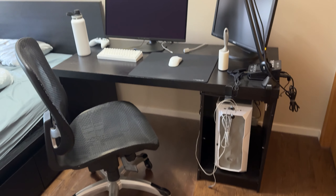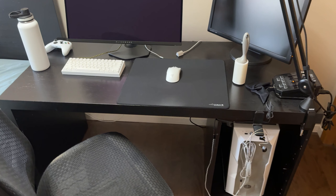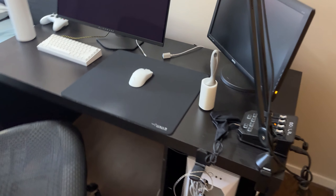This is my current setup. I have just an old desk from IKEA — I really don't even know what it's called, but it's just like a really old black desk.